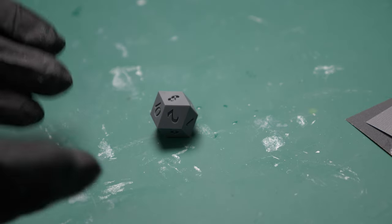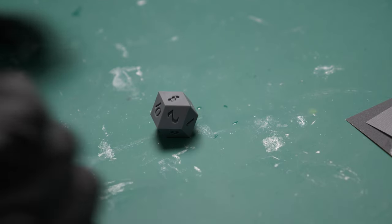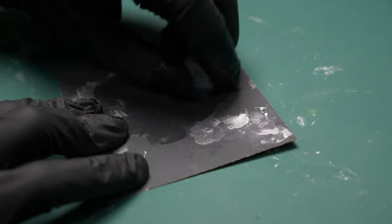So whatever face it lands on when you're rolling it, not only shows a number on top like it's meant to, but you'll be able to see what's inside a lot clearer.